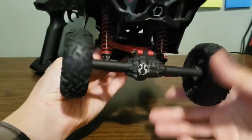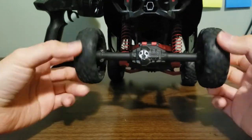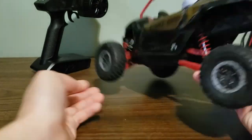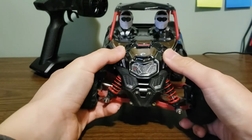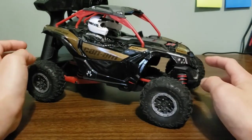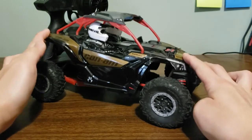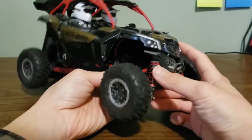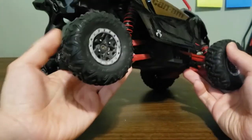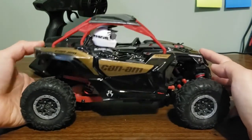The car has a solid axle design in the rear with an open differential, so it cannot actually rock crawl because it has a pretty loose gear. The front runs on independent suspension, which works really well. For such a small vehicle, this has one of the best suspension tuning I've ever seen on an RTR vehicle — shocks are very plush and tuned well for the size and weight. The shocks are threaded-bodied so you can adjust them, and the fronts are shorter while the rears have really long-travel shocks.